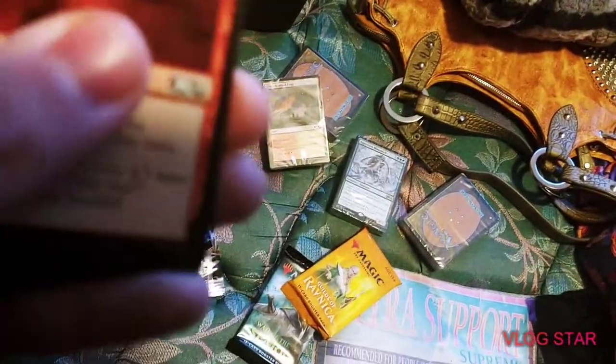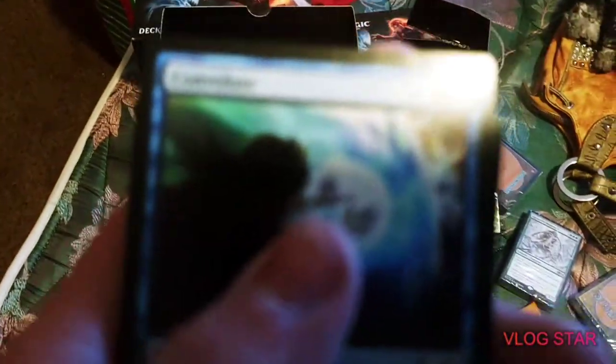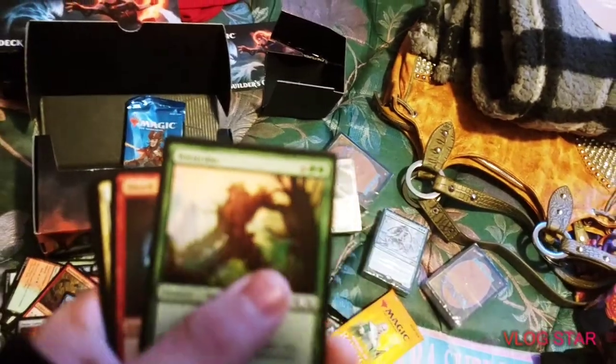We got a Bouncing Foot Soldier, Tectonic Rift, Destructive Digger, Convolute, Murder, Stone Gone, Forest Claw.